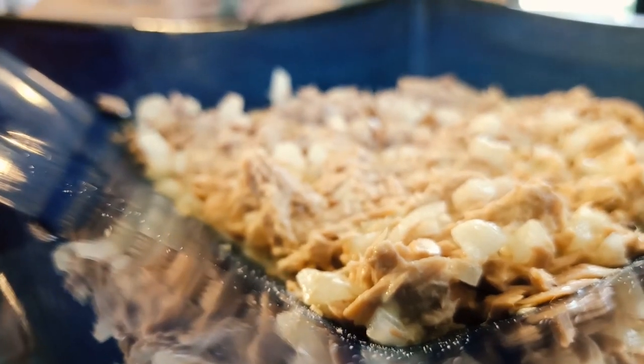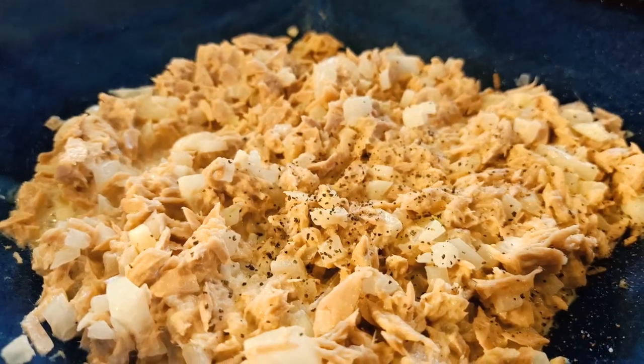We're gonna mix it and let that sit for about 30 minutes just to get that fishiness out. Now that we've let that sit, we're gonna put in some mayo — just about two spoonfuls — so that we can coat the canned tuna so it's not too dry. Now we're gonna put in some chopped onions, mix that again, and then season with salt and pepper.